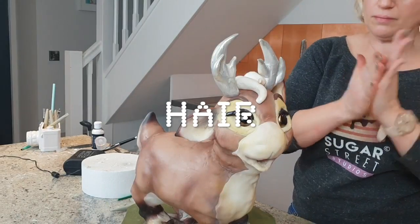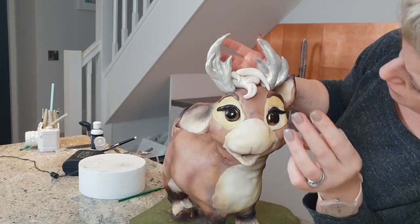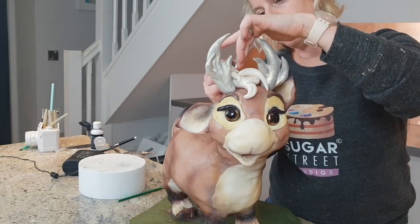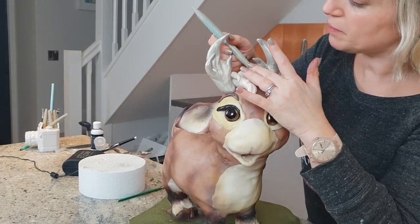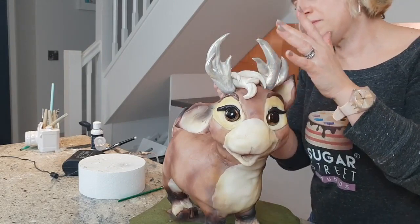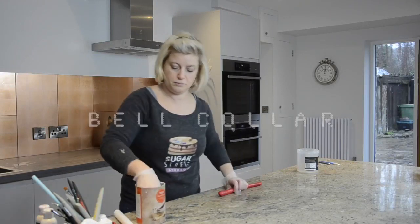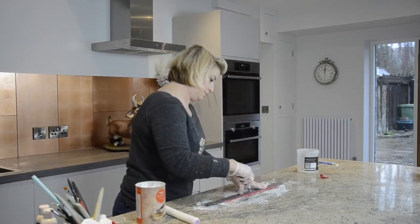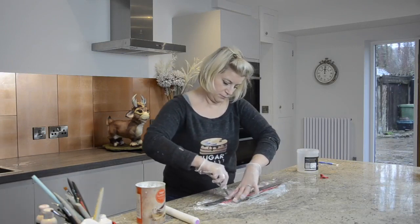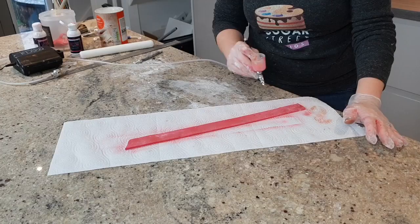For the hair I've just rolled tapered logs which I've blended together with my Sugar Shapers tool, then airbrushed in the same latte colour I used for the eyes, plus a little brown to bring some depth to it. I used red sugar clay for his belt collar, but you could use fondant or gum paste. I've airbrushed it with a metallic red from Spectrum Flow.